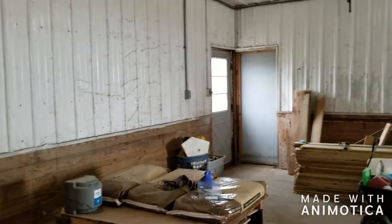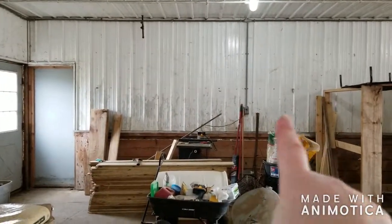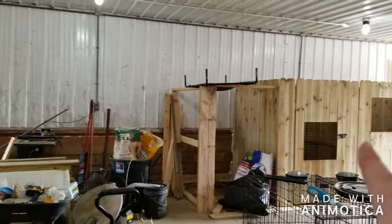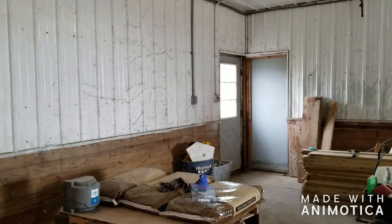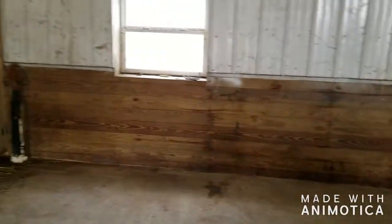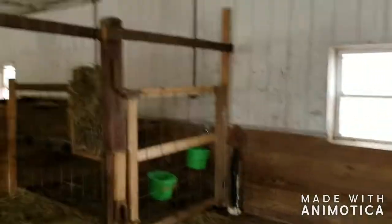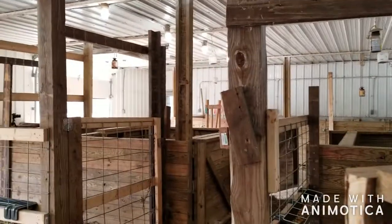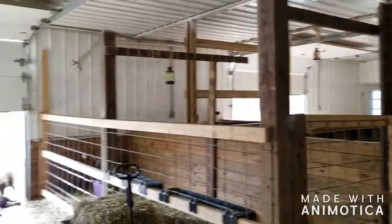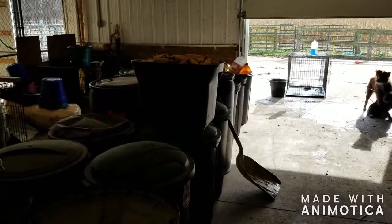I actually ended up getting down a bit more than what I thought. We still have this area to finish — we're going to finish putting in the dog whelping pens right there. But I got this whole space cleared up so we can put in a couple more kidding stalls. I got a lot of the cobwebs taken down and the fly tapes pulled down. Organization makes life so much easier.